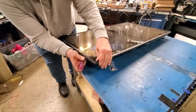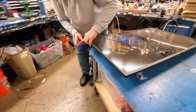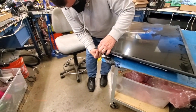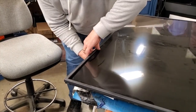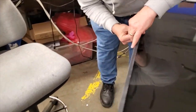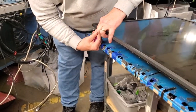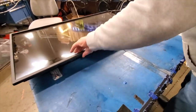Using a small plastic piece, pry the TV bezel from the chassis. There are small clips that you are prying the bezel away from the chassis. Be sure to do this gently so that you do not damage the TV bezel. Then lift and remove the TV bezel.